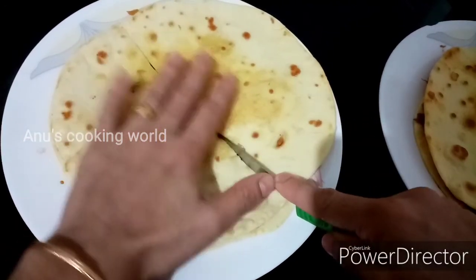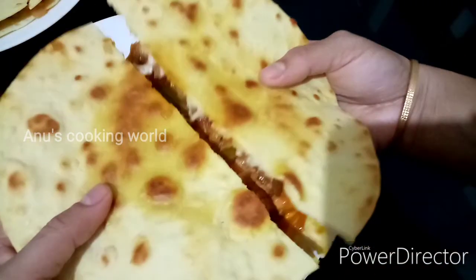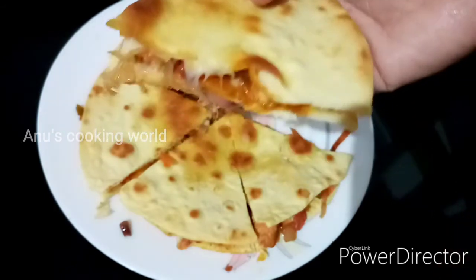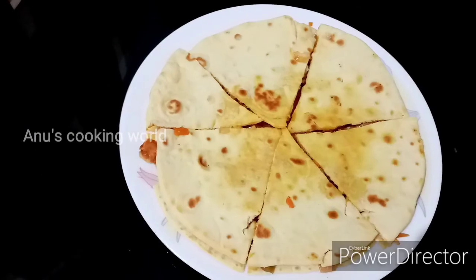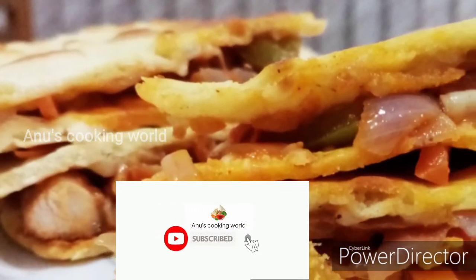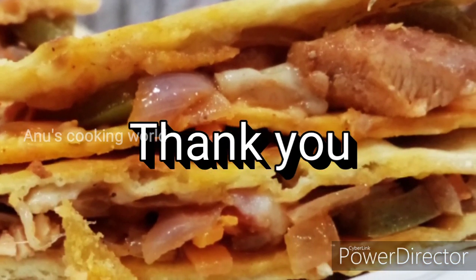I will try a good taste in this recipe. If you want to try a good recipe, please give me feedback. If you like this video, please like and share. Thank you.